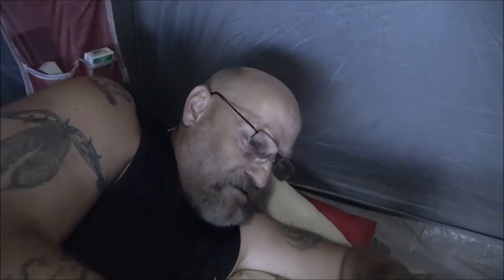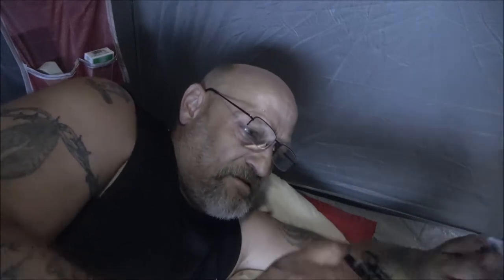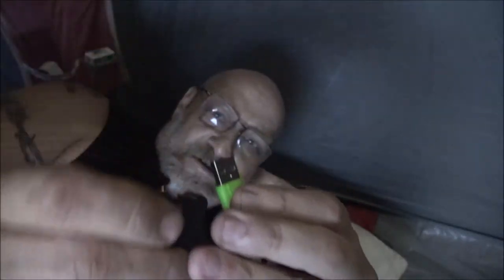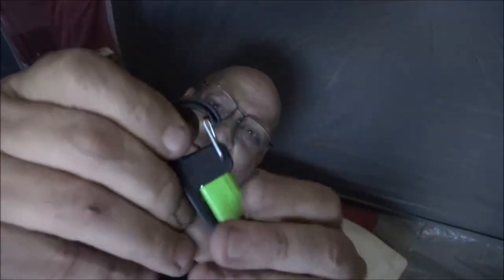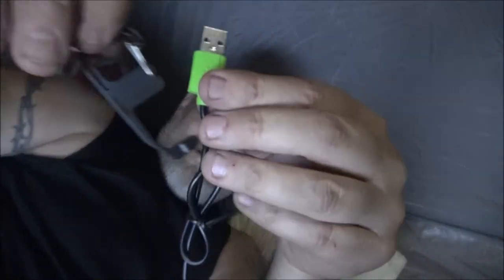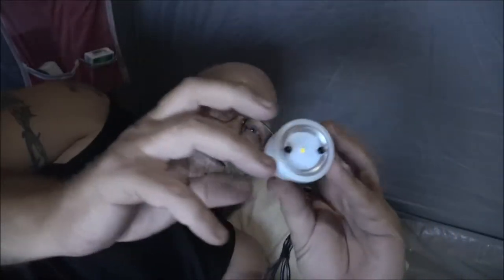There's a little carabiner clip — that must be how you charge it. Oh, it is! Look — this just comes out and then it stores back in there like that. That's pretty cool. And it comes out again — you store it back in there. That is freaking awesome. You can hang it with the carabiner.